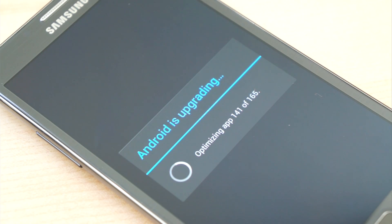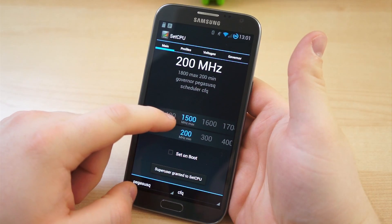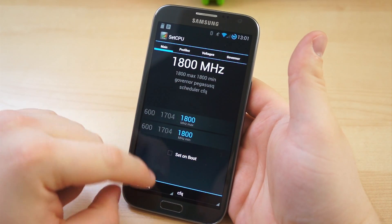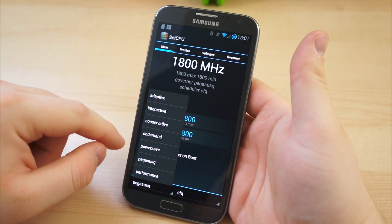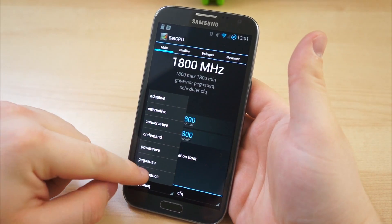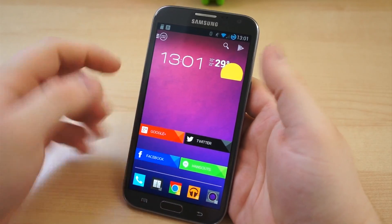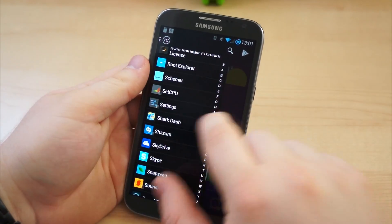When you reboot, it will take longer than usual to start up, and you may want to use an application such as SetCPU to manage your CPU clock speeds in various governors, or restrictions for how the CPU will work in different situations. I set the CPU to the maximum clock speed for this kernel, 1.8 GHz, and switched to the performance governor.